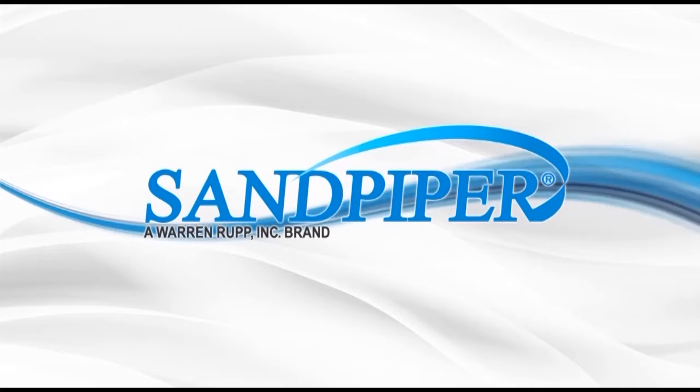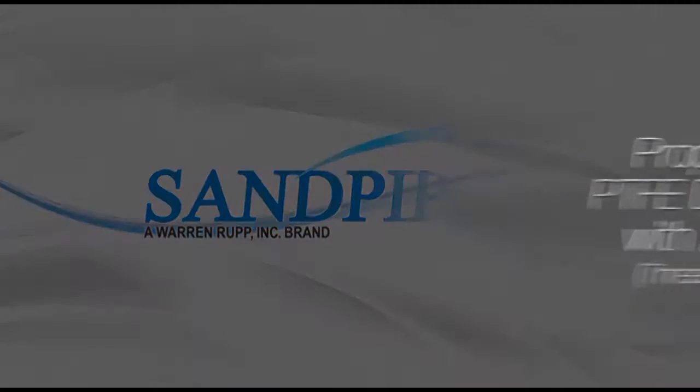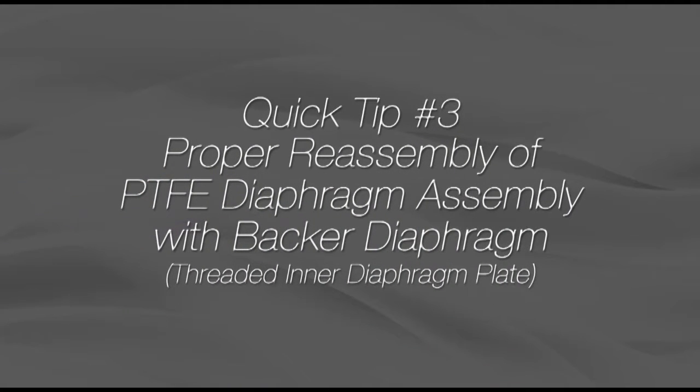This is Vince Shiplett with another Sandpiper quick tip. This video's tip will show how to properly install a PTFE diaphragm and backer diaphragm into a threaded outer and inner plate diaphragm assembly.